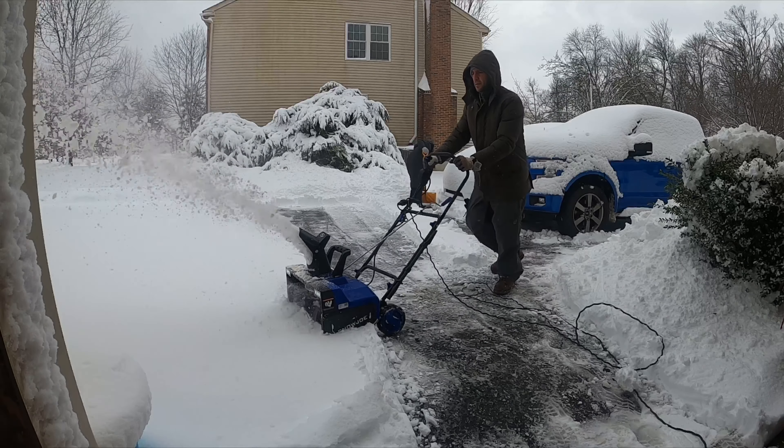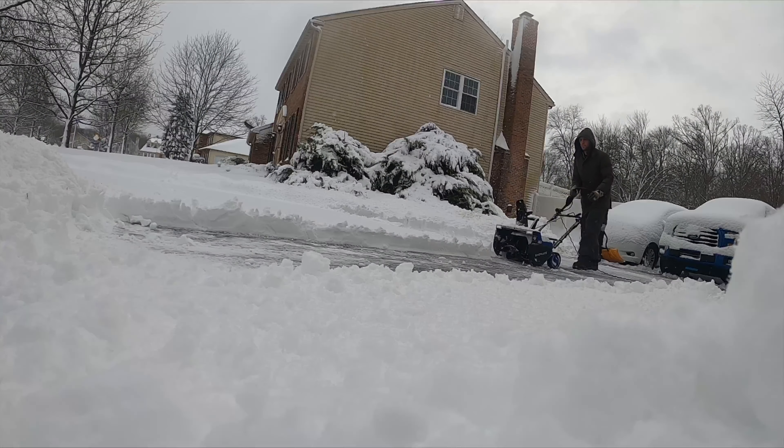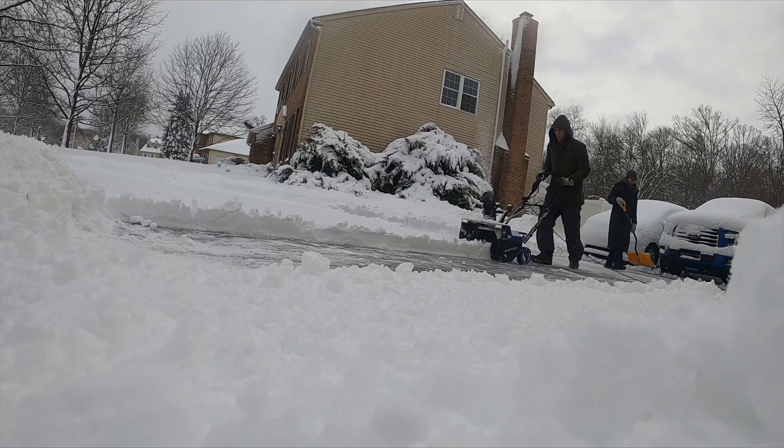For someone like me with a 70-foot long driveway, two cars — it's probably not a permanent solution. It's actually not. But it's a bridge, it's a means to an end. I'll probably always have this because it's a nice tool, but I'm going to have to invest in a bigger snowblower. I knew from the beginning that this thing was not going to be a replacement for an actual powered large snowblower.